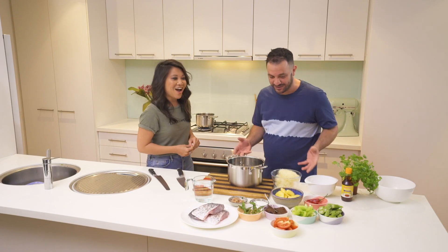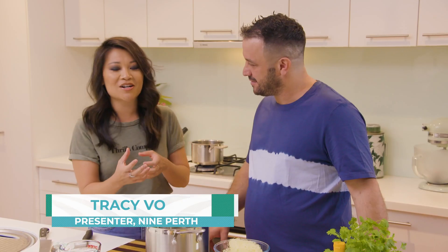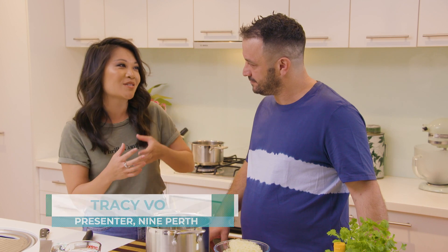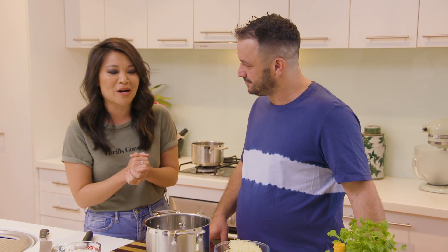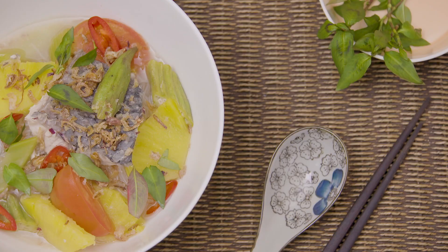So I'm here with the lovely Tracy Vu, a.k.a. Tee Vu, and we're here cooking one of her mum's famous dishes. Tracy, what are we cooking? So we're cooking a Vietnamese dish called gan dhu — it's kind of like a Vietnamese-style sweet, sour, hot soup with fish. This was actually my first Vietnamese dish I ever cooked, and it cured my homesickness when I lived over east for a while, so it's very special to me and very delicious too.